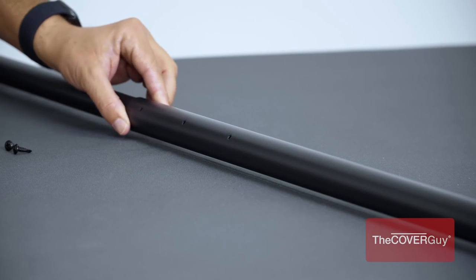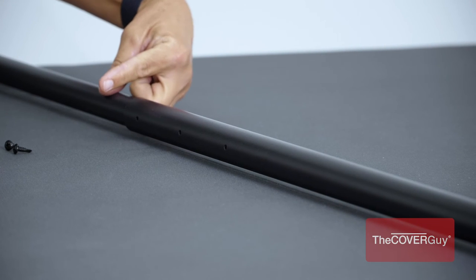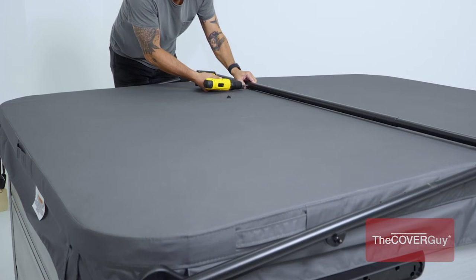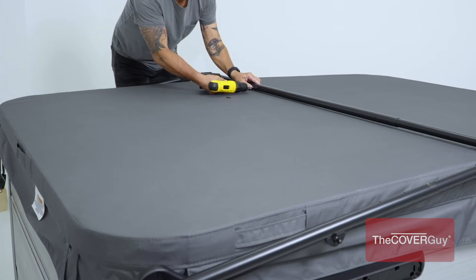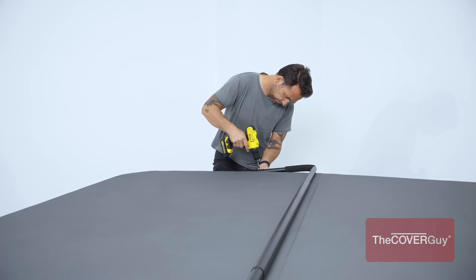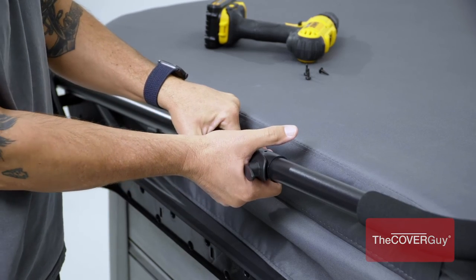Step 7. Rotate the center coupler tube so that the inserted screw heads will be facing the back of the hot tub. Then, secure the center coupler support arms and pivot arms with the provided self-tapping screws. Snap on the towel bracket and screw into place.